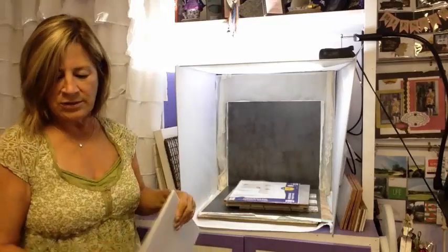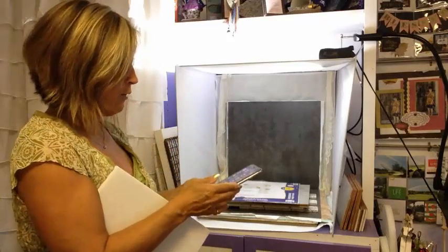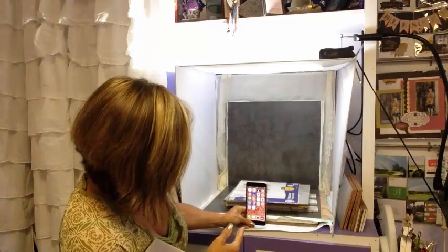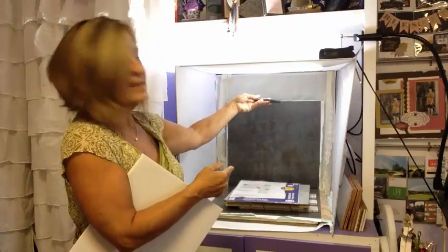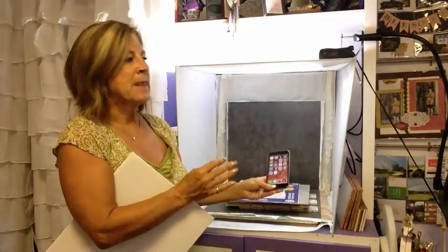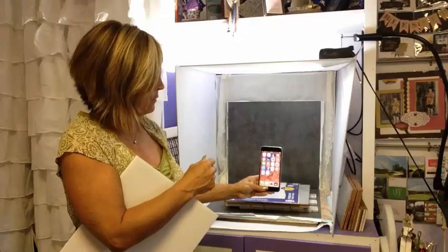I photograph with my cell phone — I don't use any fancy camera. I like having everything right here on my phone; it's easy to add a quick watermark and share to social media. I like to get down level and take my picture straight on with my card. Some people do amazing flat photography straight down from the top. If you find you're a little shaky, they do have little gorilla clip stands you can put your cell phone in.